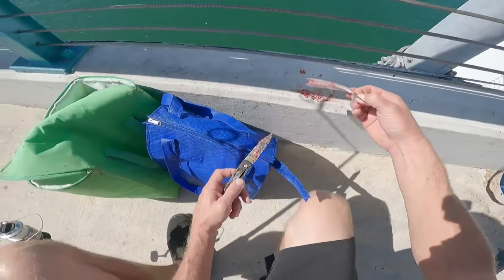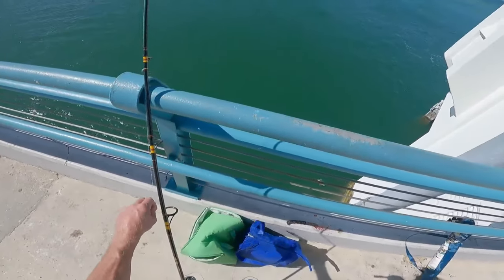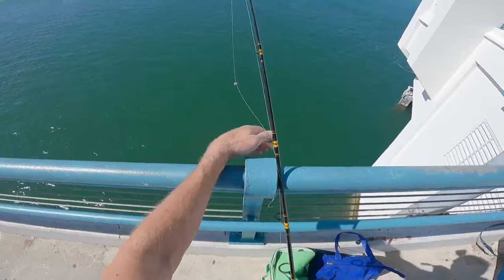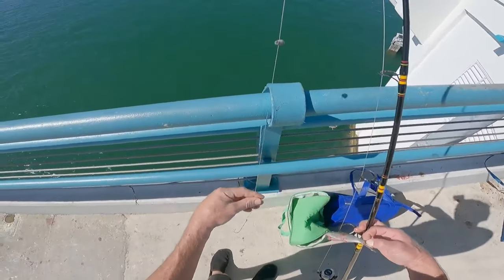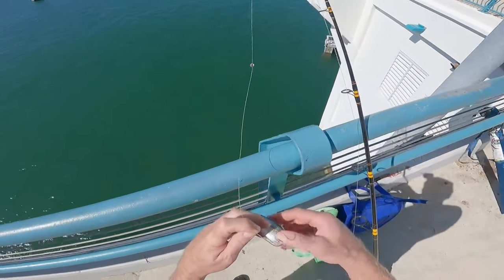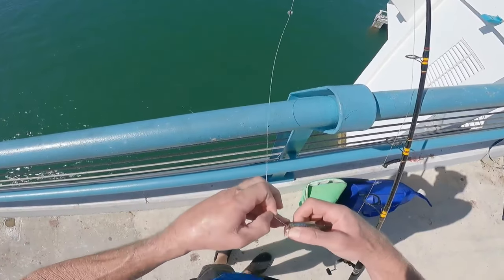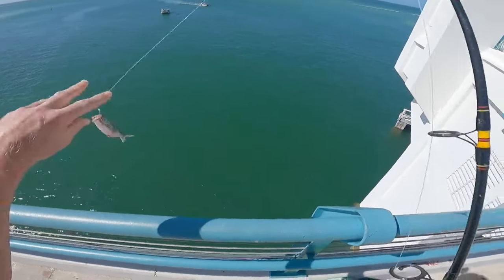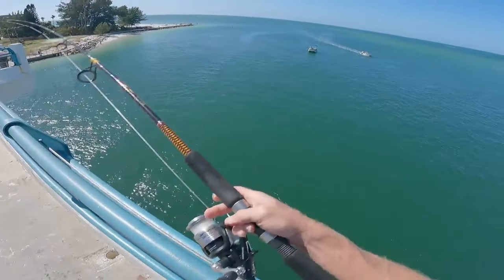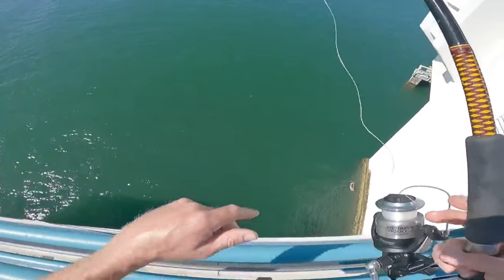That's exactly what they want — they want the meaty part of the fish. I'm fishing for mackerel today. I've got 40-pound test line with a long shank silver hook and a split shot. What you do is you hook it right through the top and just cast it out there — easy peasy.